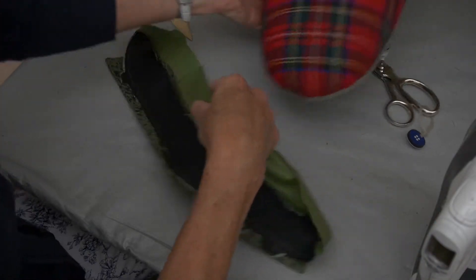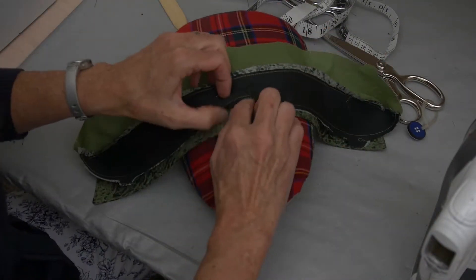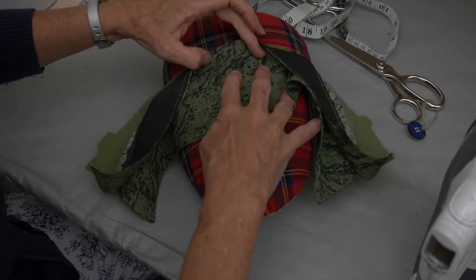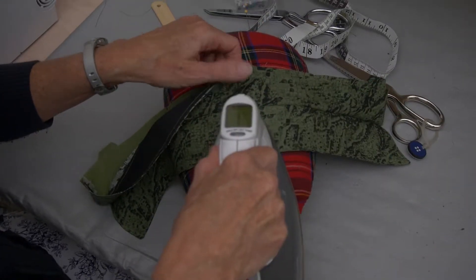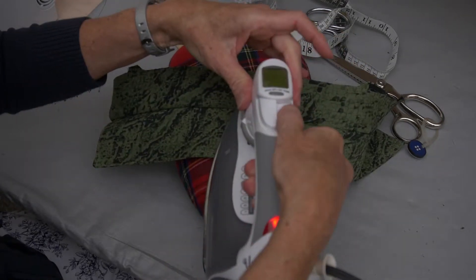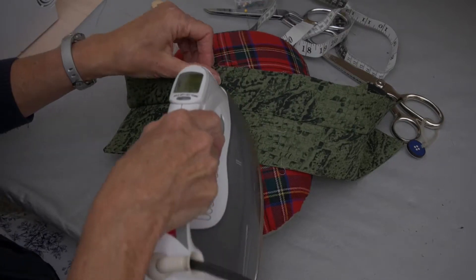Because this was designed to be curved, I'm going to press my seam allowances towards that color band because I want to have a very crisp defined edge here. So I'm going to take and pull that color band down and press my seam allowance down towards it.